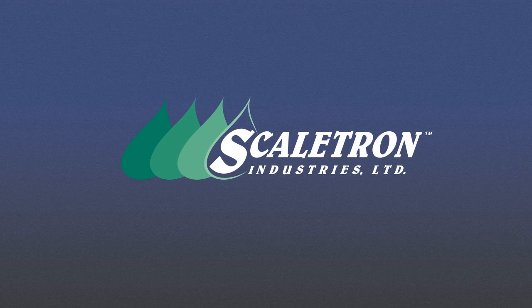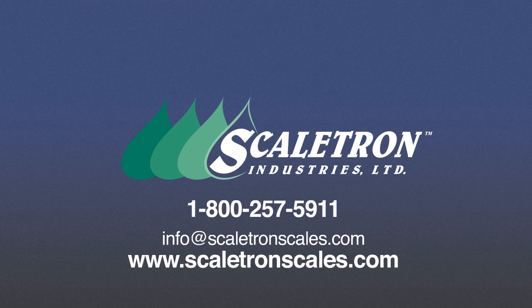With so many advantages, it's easy to see why Scaletron's Model 4042 Spill Containment Scales are the best choice for all types of chemical weighing applications. Contact us today to find out how Scaletron Scales can improve your operations.